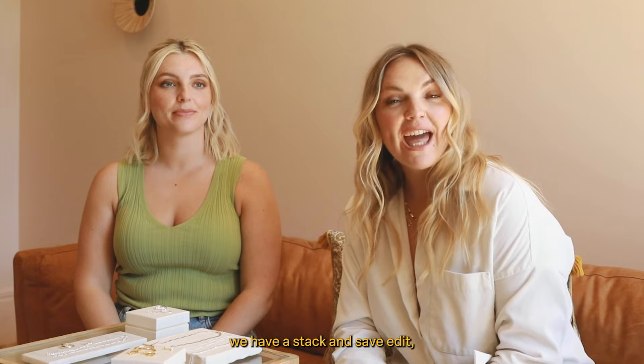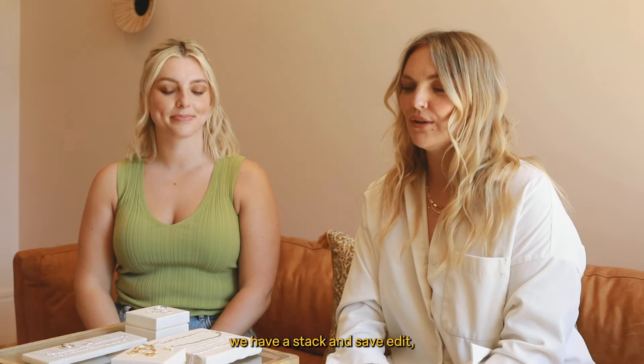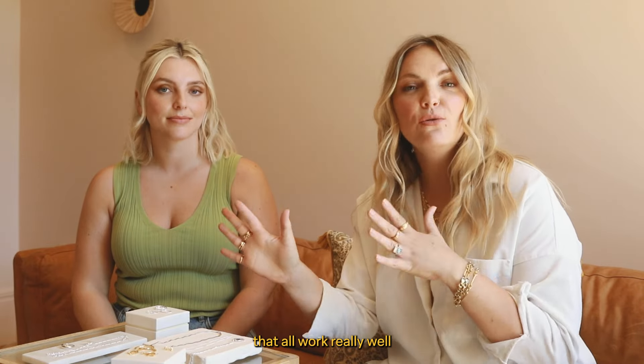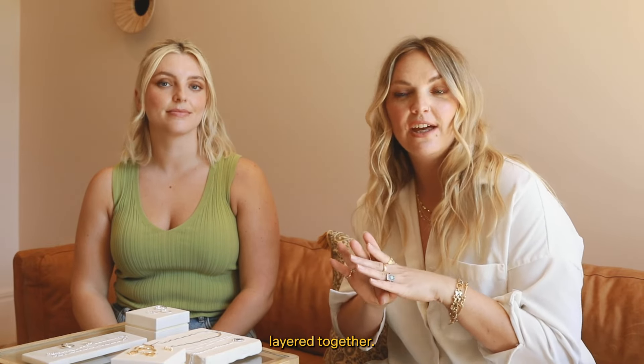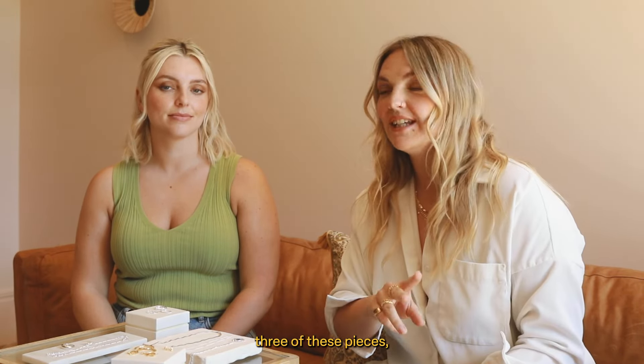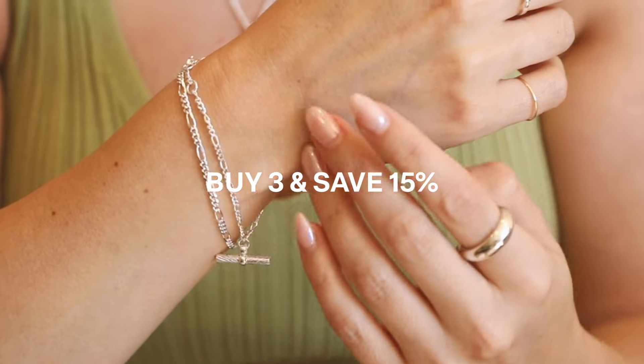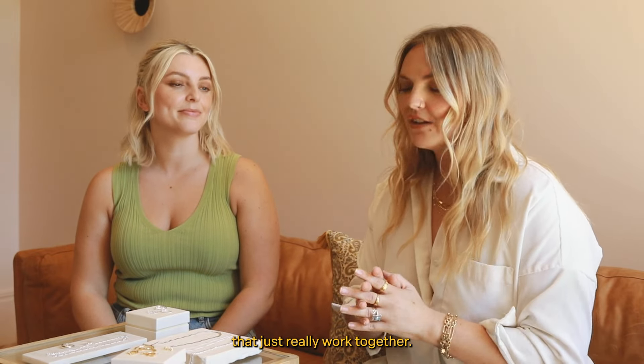At Daisy Jewelry, we have a Stack and Save edit, which is a curated edit made up of loads of our favorite pieces that all work really well layered together. When you add three of these pieces, it automatically takes off 15%. We're going to run through some of the pieces from the Estee for Daisy collection that just really work together.